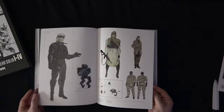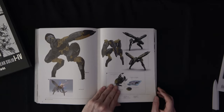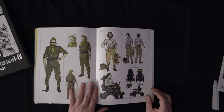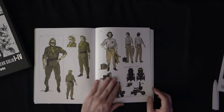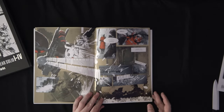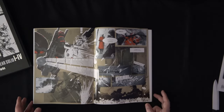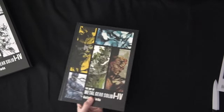There's Old Snake there in different capacities. Metal Gear Ray. There's Hal Emmerich — or Otacon — and this guy, it's either Liquid, Master Miller, or one of the others. These look like they're from comic books. I'm not sure if they did a Metal Gear comic book. I don't get into the comic books as much.